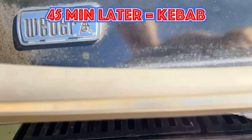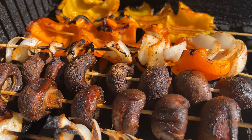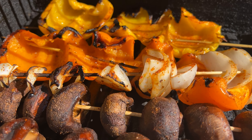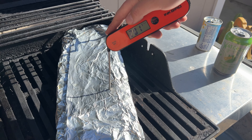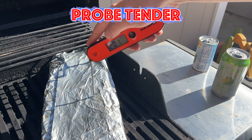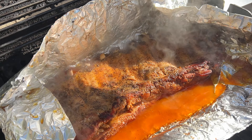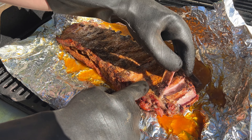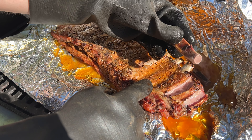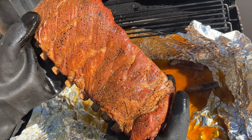About 45 minutes later, throw the kebabs on the grill to get a nice char on them. In about 15 minutes, check the ribs. Grab a meat thermometer and poke directly through the foil between the bones until they're probe tender — kind of like sliding it into a room-temperature stick of butter. The internal temp should be between 203 to 206 degrees. My goal here is to get the meat to fall off the bone.